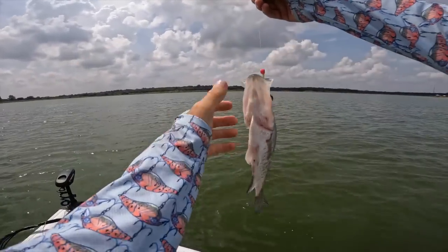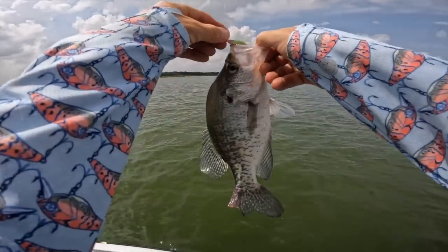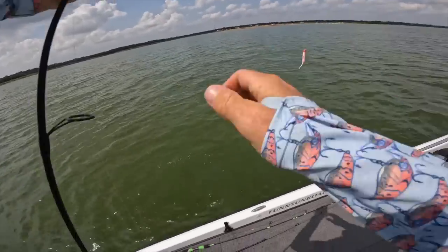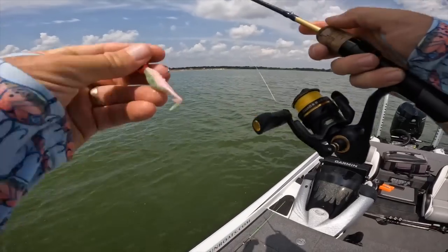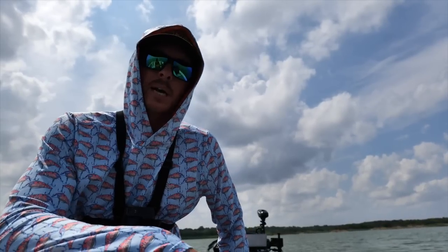Man, you had a hard spawn — half your tail's missing. I'll let you go and hang out with your big buddies down there. We'll go try to find another spot, maybe try to get a bass off one. Just got to pause for a jet skier running through right here.